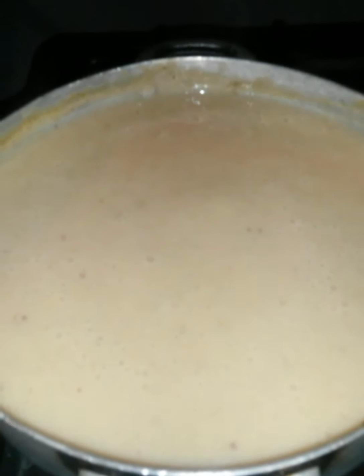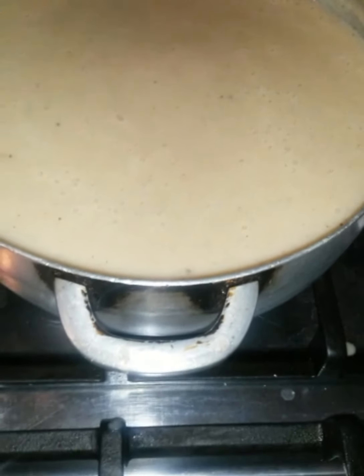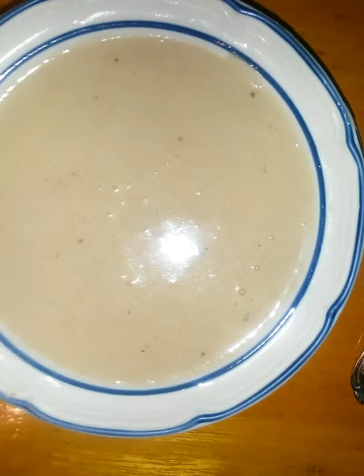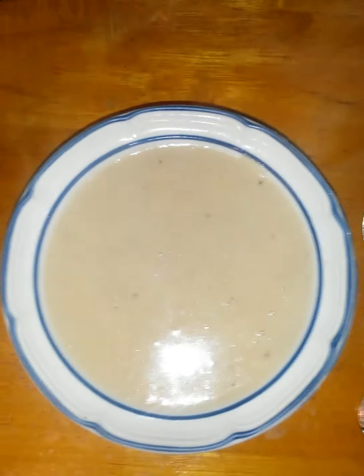Look how beautiful this is. If you don't like cinnamon, you don't have to put it in there. If you don't like nutmeg or vanilla, you don't have to put anything. But it's best to put some form of spice in the porridge because it makes a difference. You don't have to put all three — you can just put one and it's going to taste good the same. I'm going to cover the pot and let this simmer a little. This is the lovely green plantain porridge — look how beautiful that is, with the nutmeg, cinnamon, and vanilla.